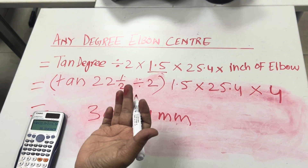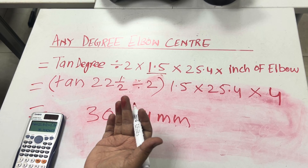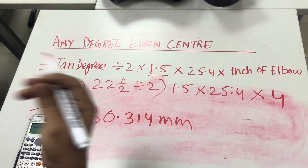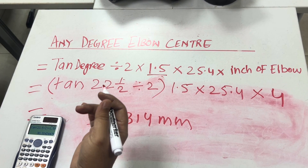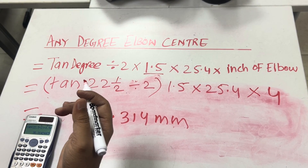45-degree, 60-degree — any degree you can calculate. Thank you. If you have any comments, write in the comment box. Thanks a lot for watching.